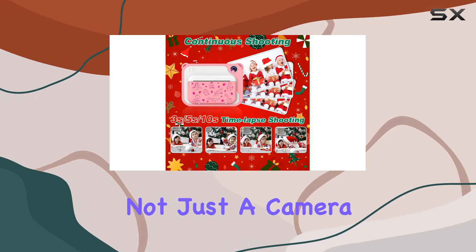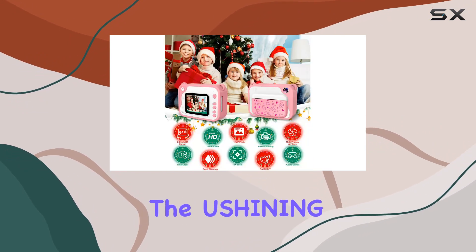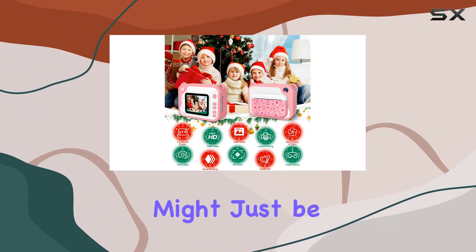Overall, it's a fantastic gift idea for birthdays, Christmas, or any special occasion. It's not just a camera — it's a tool for endless adventures and creativity. So if you're looking to inspire your young photographer, the Shining kids instant print camera might just be the perfect fit.